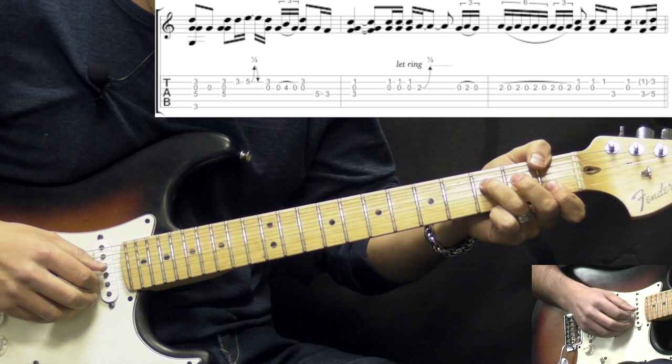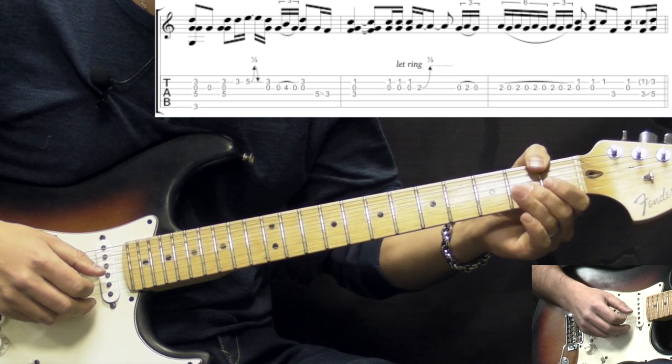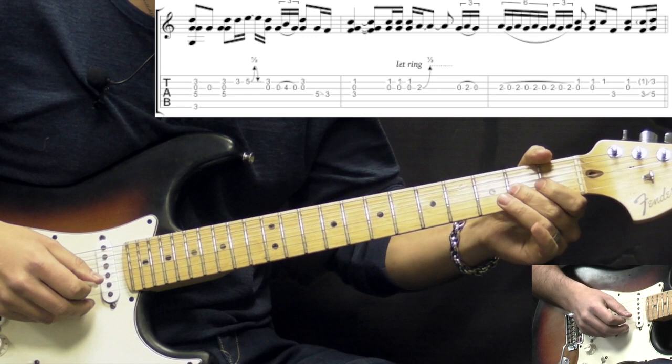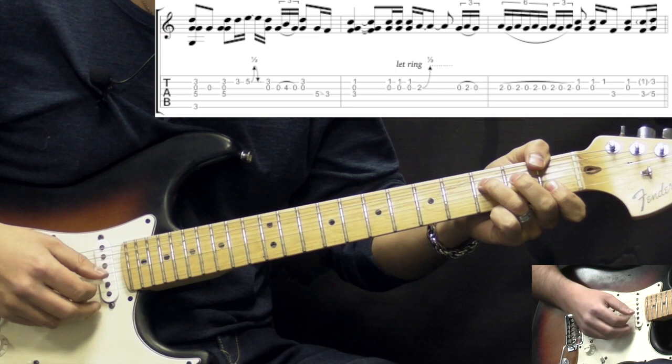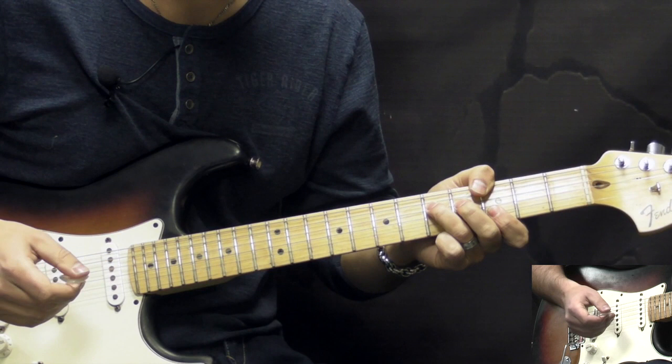Then we go to F suspended 2, which is exactly the same shape, and now the G-string is also open. That creates the suspended 2nd interval in the chord. There's just a slight bend on the G-string 2nd fret, bring it down, and then play the trill between open and 2nd fret. Then we're back to the G5 chord. That's pretty much the intro.